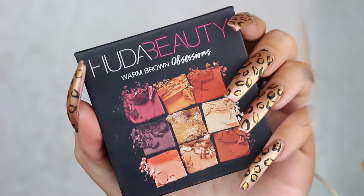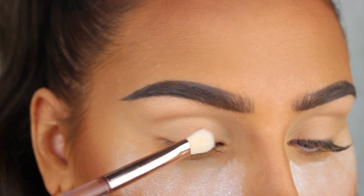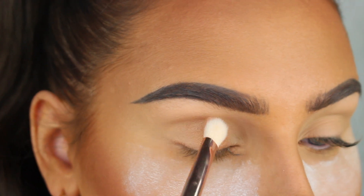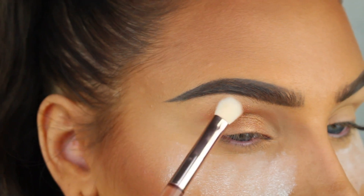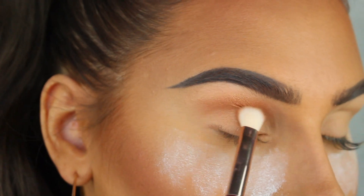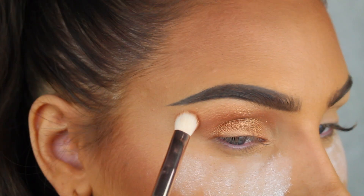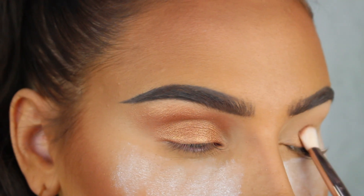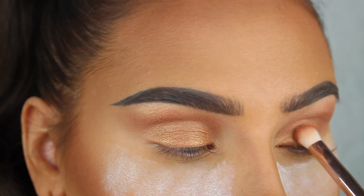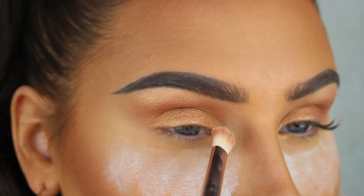Next we're gonna apply a metallic bronze shade all over our eyelids — yes, all over. I'm using the Topaz Obsessions palette by Huda Beauty. I'm not gonna lie, it felt so weird to apply a metallic shade all over the lid, but it's what Beyonce had on in the video and it actually looked amazing when it was all done.